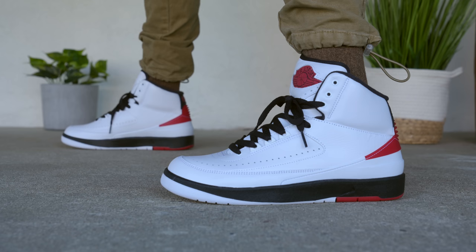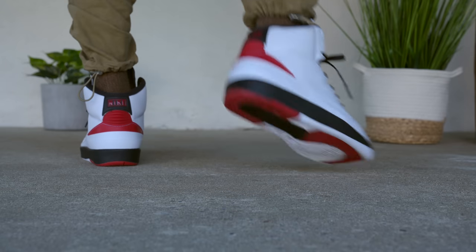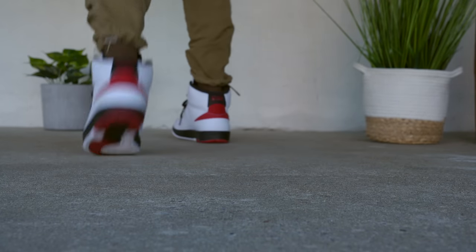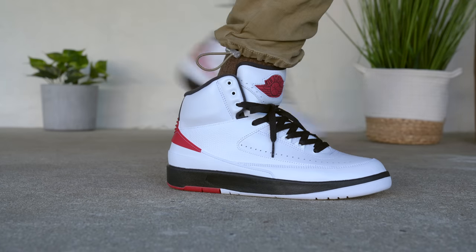Now let's get into the sizing and fit. Jordan brand was really careful to make the sizing, fit, and tooling of this shoe just like the original. I'm happy to report that this shoe fits true to size for me. I don't have a lot of pairs of Air Jordan 2s since it's not one of my favorite silhouettes, but from what I can tell, this fits similar to most modern Air Jordan 2s, which all seem to run true to size. So if you're grabbing a pair, you should be fine going true to size — though as always, try them on first if you have the chance.